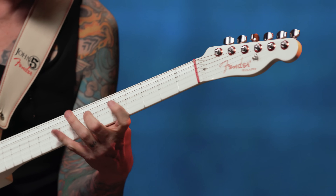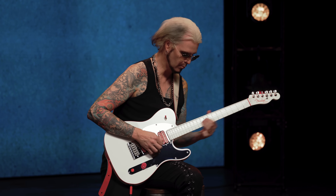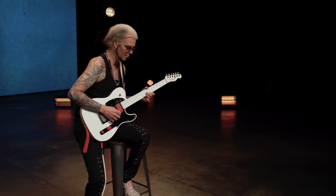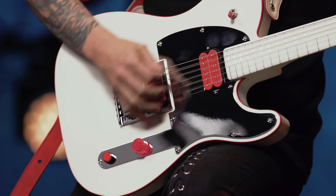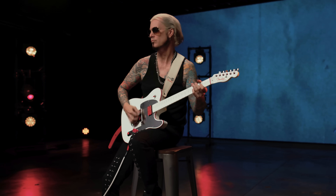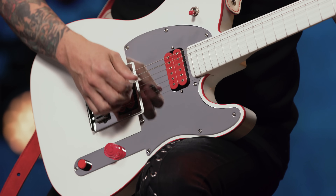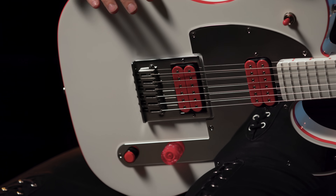It was such an epiphany for me. I have a bunch of different signature models with Fender, and I play them so much I just wear them out.